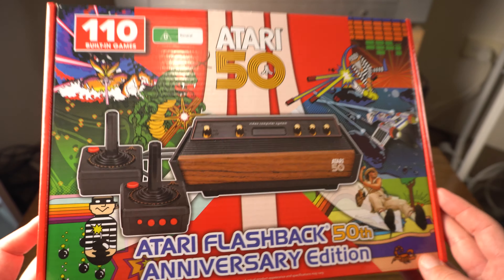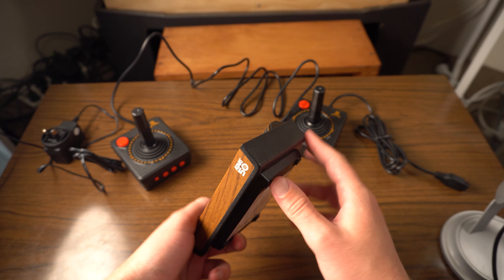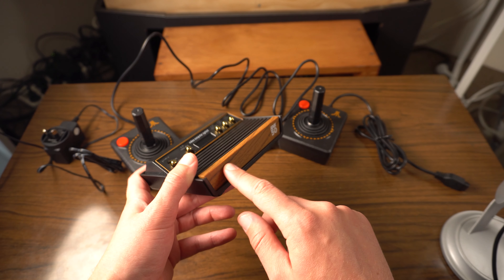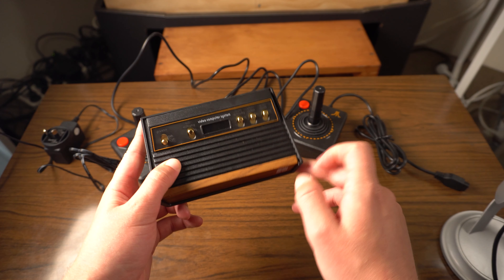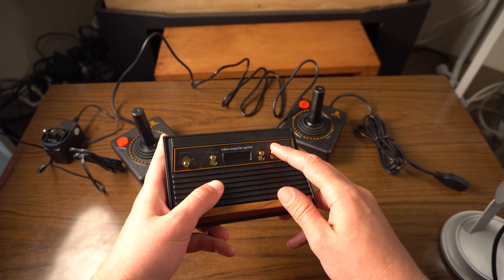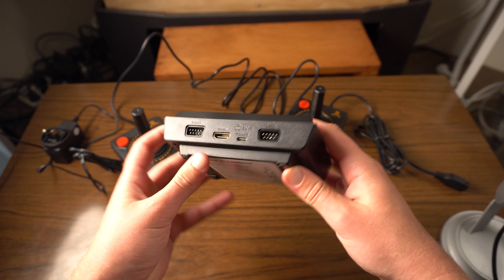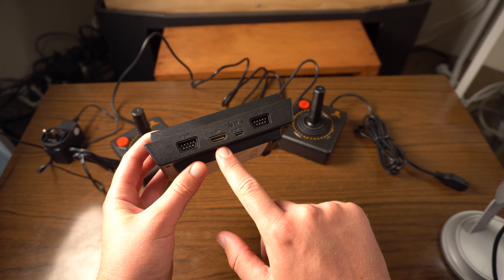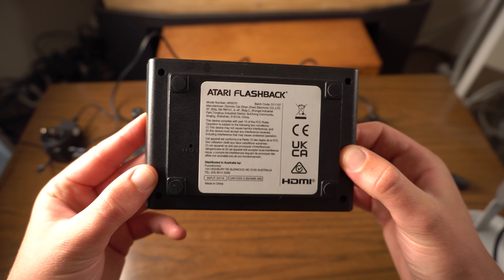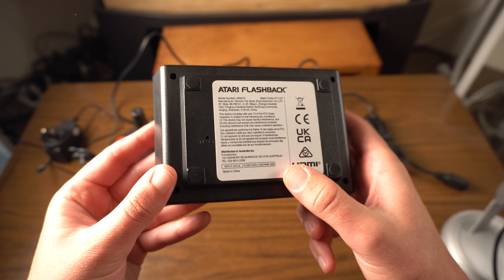Here's the console itself - quite small of course, but the build quality on first impressions is not too bad. It feels pretty solid, obviously made out of plastic, but has a nice fake wood trim at the front with the Atari 50 logo. There's an on/off switch, left and right difficulty switches, and push switches for game select and game reset. Around the back we have the controller ports, the HDMI output, and a micro USB power input.